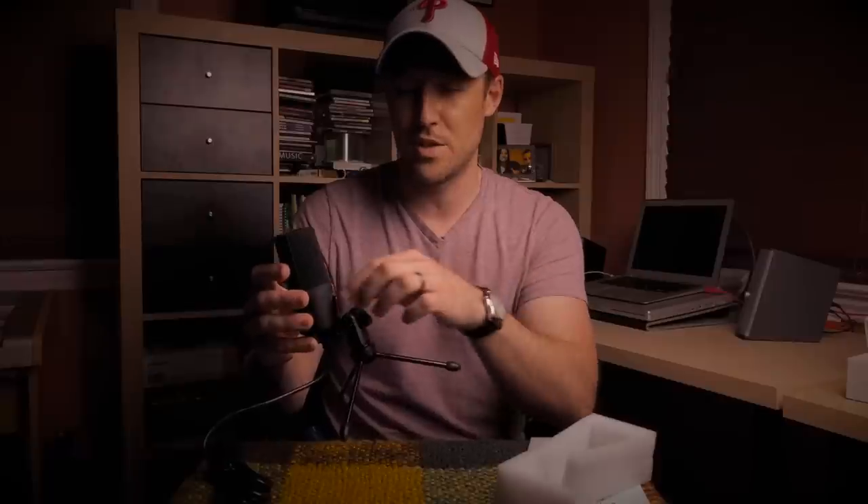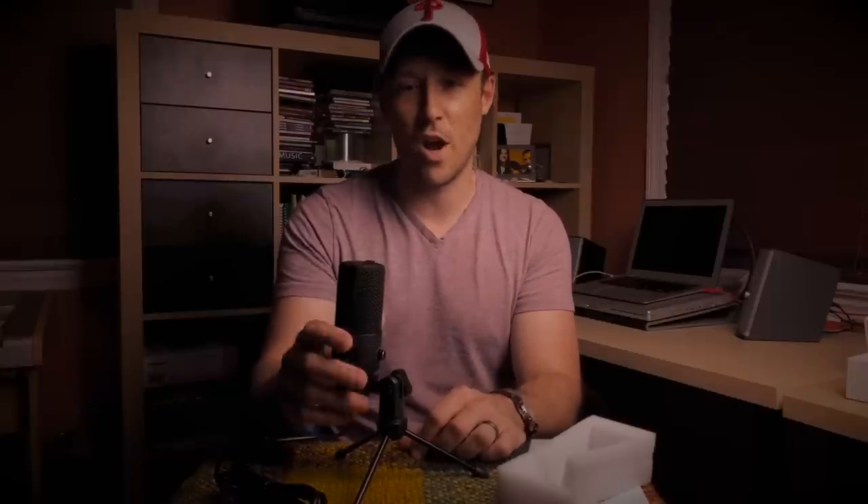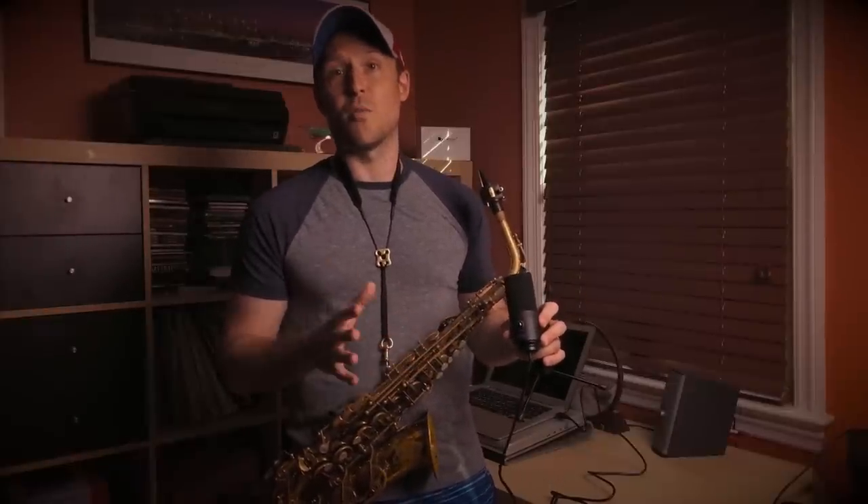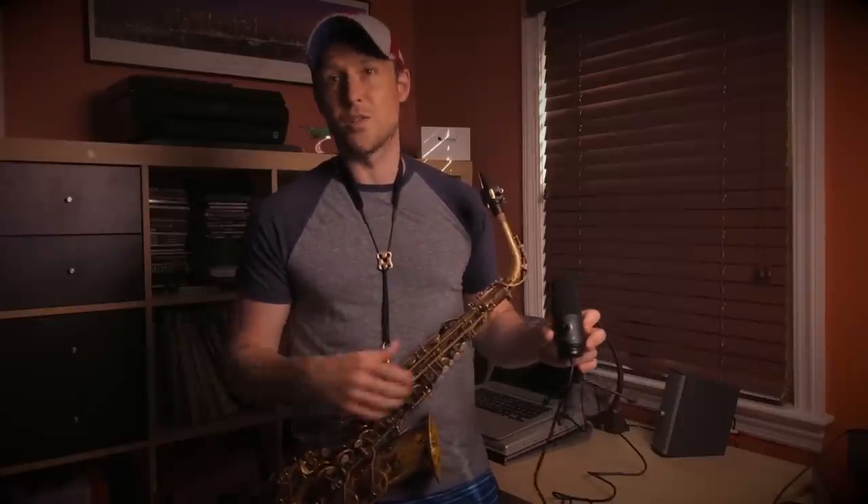There's only one control on the microphone itself and that is a volume — or gain — knob. From what I've seen there's no headphone input or anything. I'm going to give myself a few days with this to get used to it, learn about the gain settings, and learn where the best place is to position it in front of the saxophone. Then I'll catch back up with you with some recordings and my thoughts. So let's get right into those recordings.